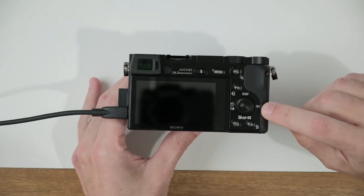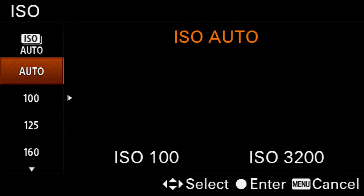Now in manual mode, you commonly select the ISO manually. You can do that here on the back of the camera by pressing the ISO button and then selecting your ISO. If you're just getting started and trying to learn manual mode, I recommend sticking with auto.